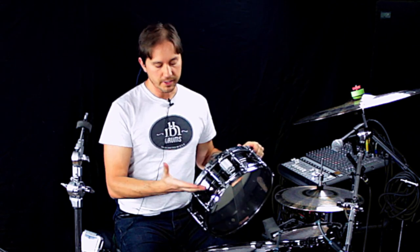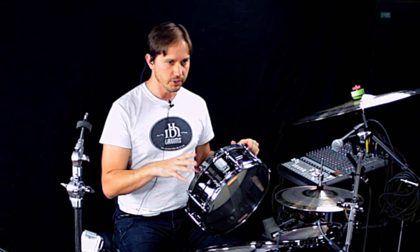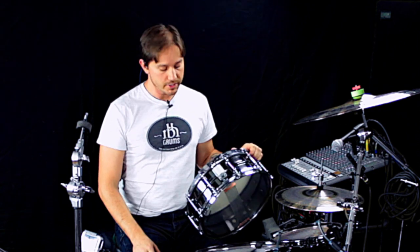Usually for faster tempos, I like shallower drums. I feel like the tone just kind of closes down a little bit quicker than a deeper drum, and the snares respond faster. So it just works better in faster tempos.